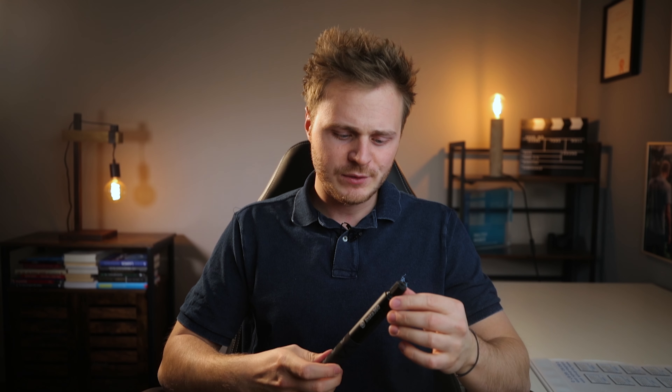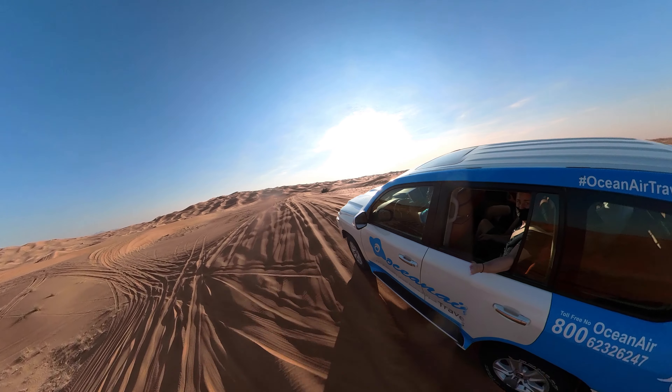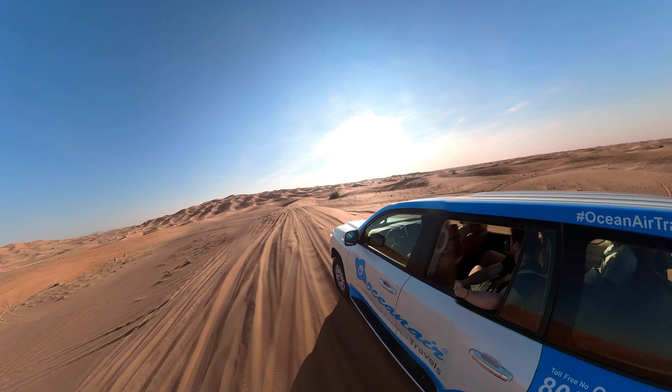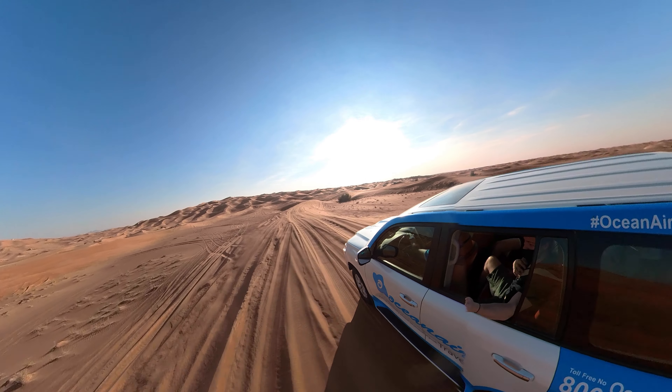Generell lässt sich dieser Stick auch schön lang ausfahren. Das habe ich dann natürlich auch öfter gemacht und habe mich gewundert, soll ich jetzt komplett ausfahren oder ein bisschen kürzer lassen. Aber man kann das Ding komplett ausfahren, sieht richtig geil aus und kann ich jedem wirklich empfehlen.